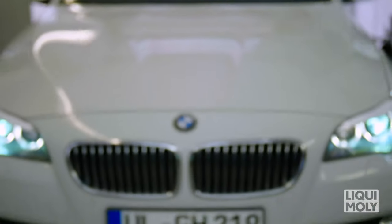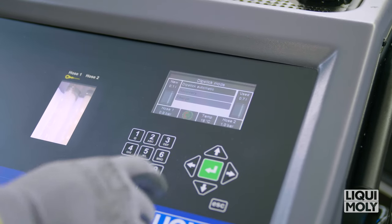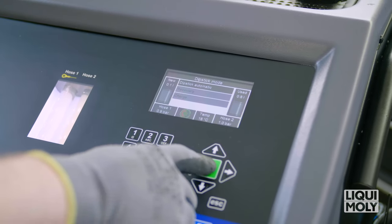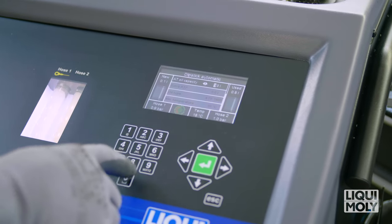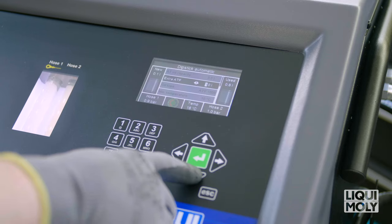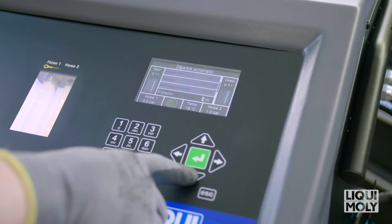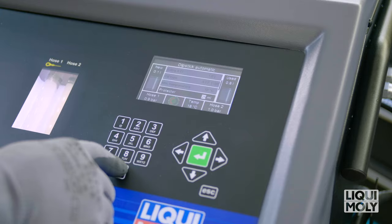If you do not have an opportunity to integrate the Geartronic into the radiator circuit, you can carry out the transmission oil change via the transmission oil dipstick pipe. For this, select Dipstick mode and then Automatic dipstick. Then enter all values and steps that you would like to carry out. For example, total fill quantity, additional automatic transmission oil quantity, oil type, minimum temperature, Liqui Moly ATF additive, or remove oil pan — yes or no.